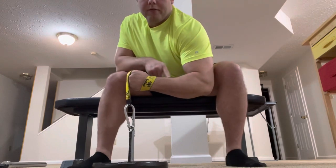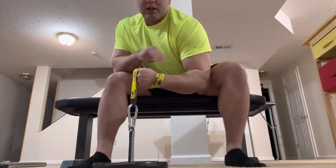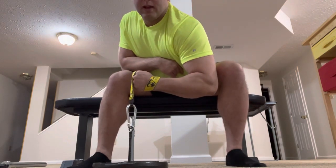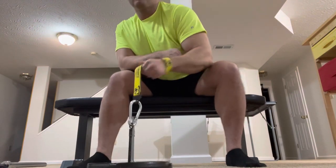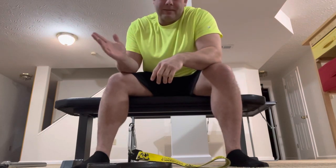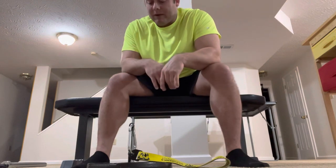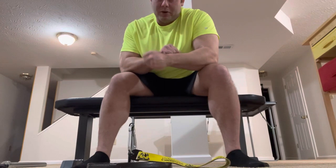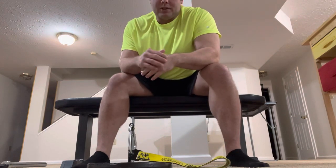You start with your forearm roughly parallel to the ground. It can be a little bit off angle and it won't really change anything because the failure point is here. You start with your riser locked, and then you just lift the weight off the ground. There are a lot of reasons why I prefer to do riser this way, and that really deserves its own video, but that's the movement — it pretty much guarantees that your failure point is going to be here in your riser.